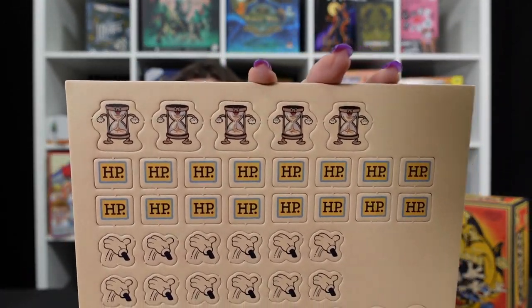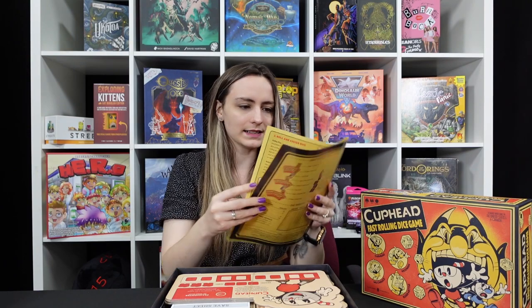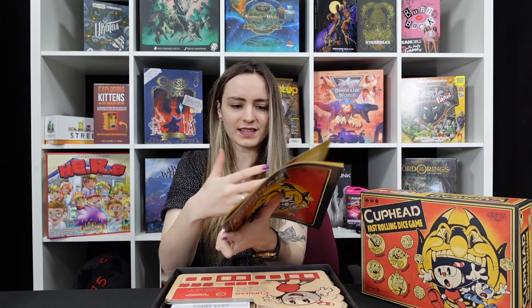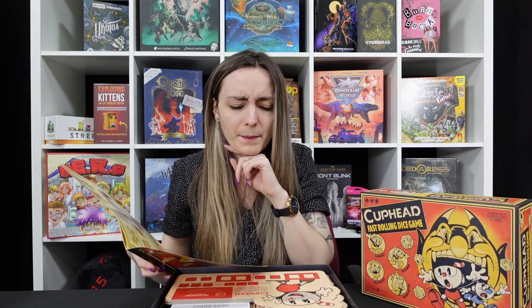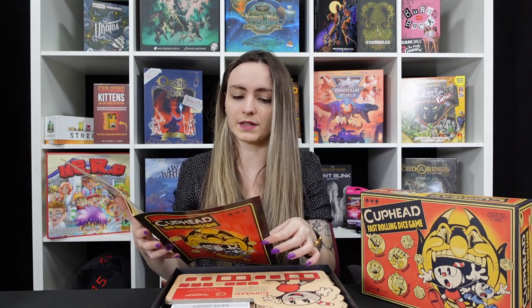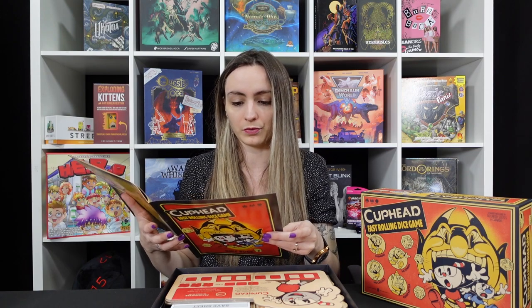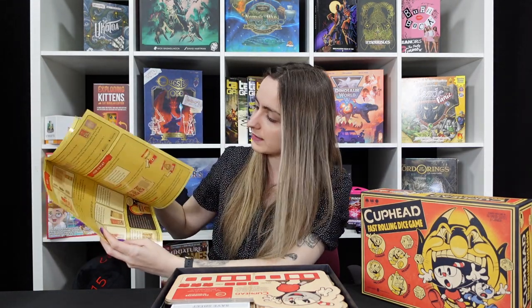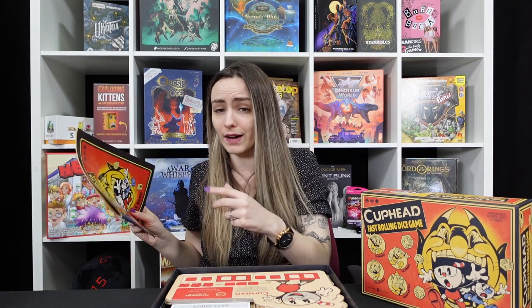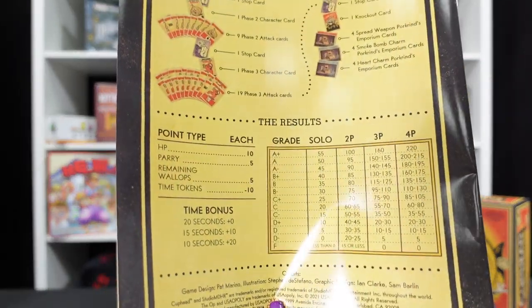We start with some punch-outs which have got cool little timers, and what I'm going to guess are different coins, and our rulebook. It's not too long — there's a good couple of pages but nothing too bad, considering the first page is simply what's inside. Flavour text is included: Cuphead and Mugman have got themselves into a real pickle — a wager with the devil went sideways. The brothers must travel the Inkwell Isles collecting soul contracts. Elder Kettle and Miss Chalice are joining the cause as players battle through eight unique boss battles.